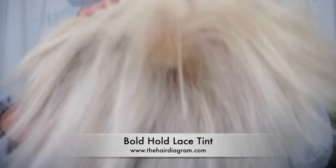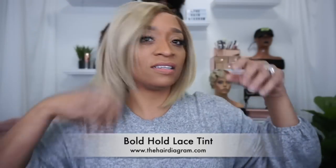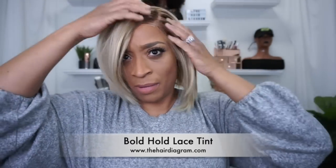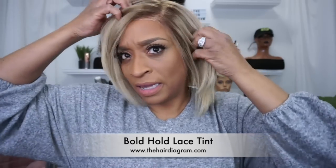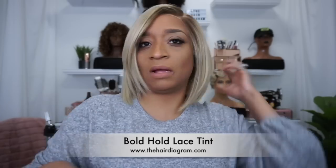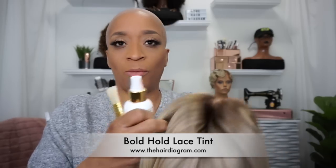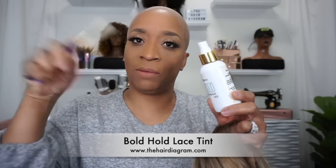This lace that I'm about to put on is too light. I like my blonde, but the lace is definitely white, so we're going to have to tint it. I'm going to use my caramel. When I'm using lace tint on lighter hair, I don't like to spray it on — and I think I've told you guys this before, but I'm just reiterating it. What I'm going to do is spray it on the brush and then brush it on.